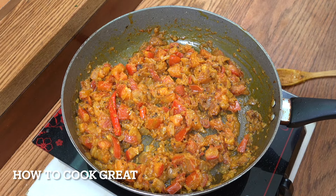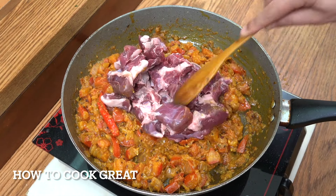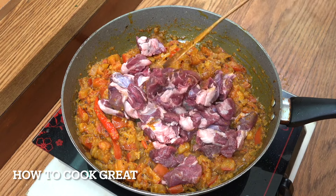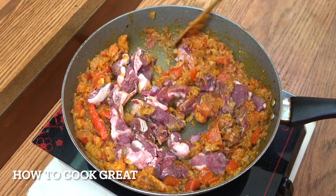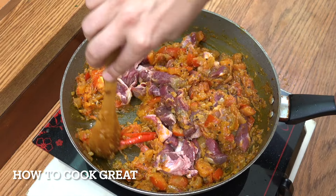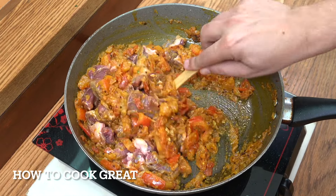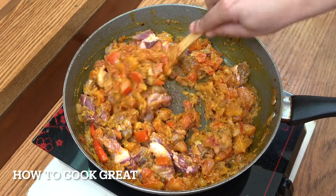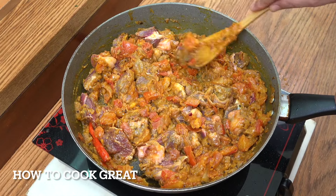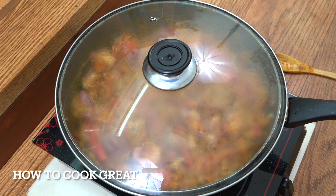The tomatoes and onions are cooking down nicely. Now drop in the lamb — because we've got a nice cut here it can go straight in. If you're using a cheaper cut like mutton, I would have browned the meat first before adding the tomatoes. Get a lid on, lower the heat to just above a simmer, and let it go for 20 to 25 minutes. Do not add any water — this curry relies completely on the tomatoes. Give it a stir every now and then.